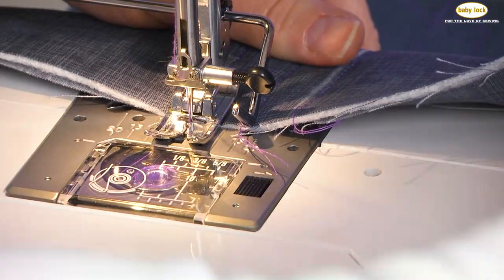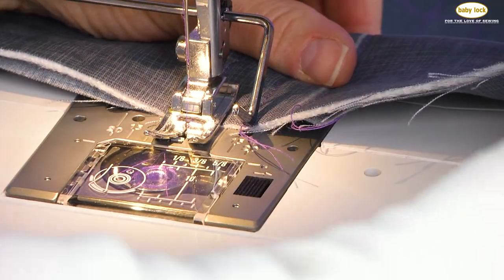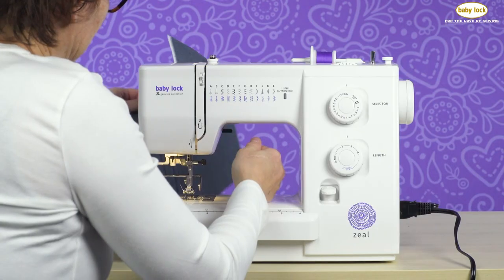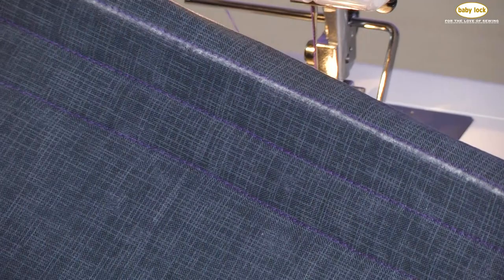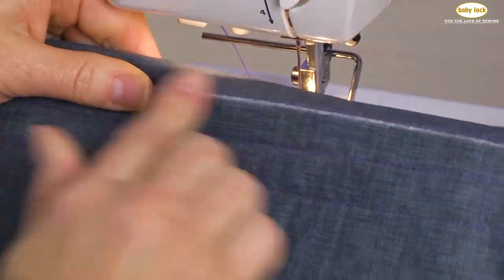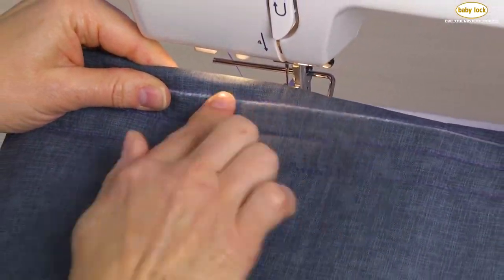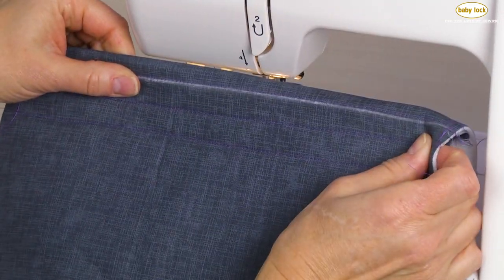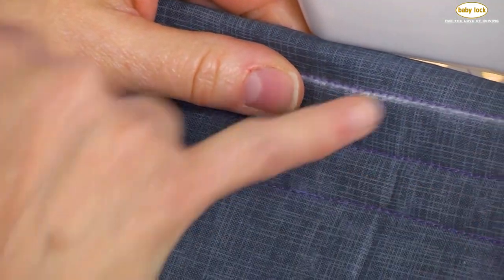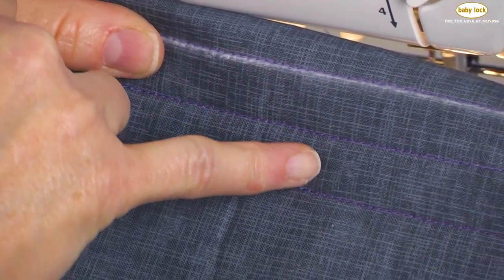You can sew straight rows of stitching or you can sew rows across your fabric for a diagonal look. And here's the big reveal — there are three rows of stitching, which we consider either our channel stitching or grid stitching. That can be used for either quilting or for any garment. All this on the Baby Lock Seal.